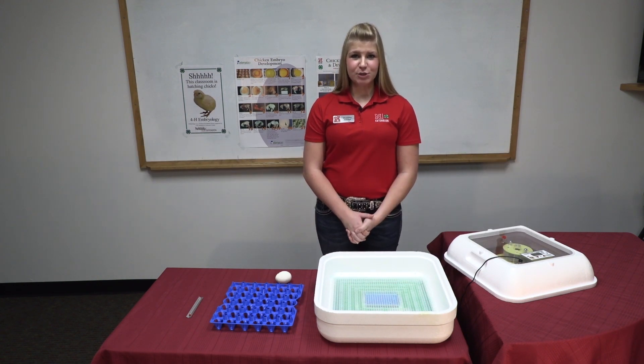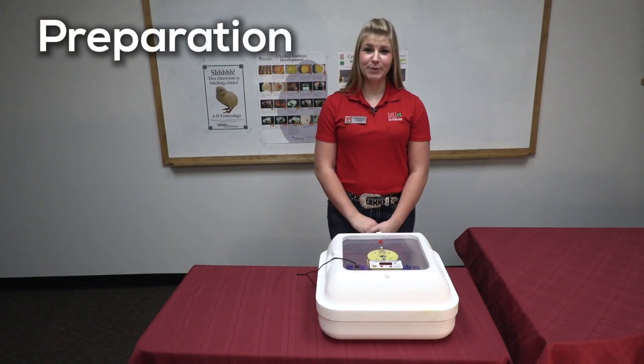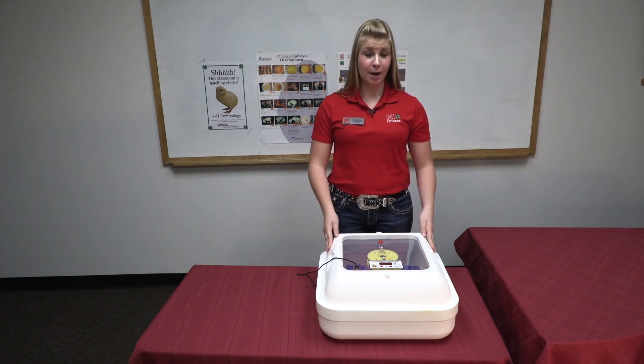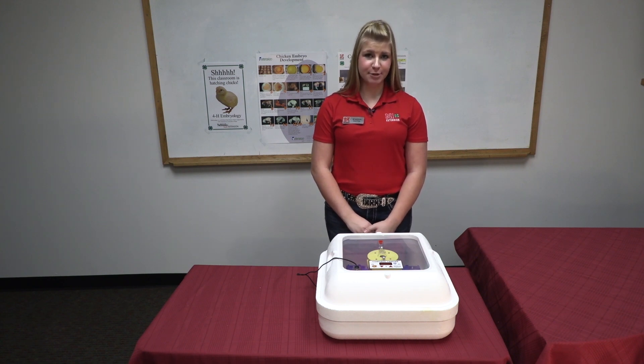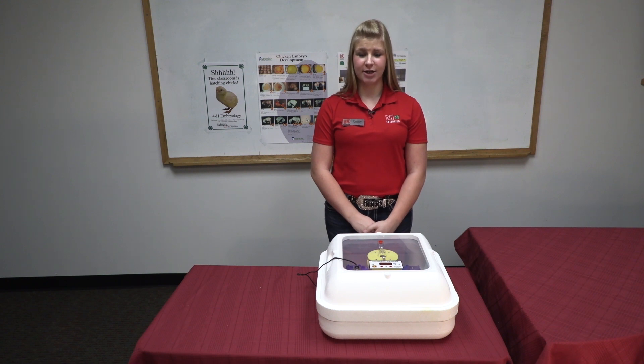It is important to allow 21 days or 3 weeks for your chickens to hatch. Two weeks prior to receiving your eggs, plug in your incubator to make sure it's running properly and that the temperature is correct. Unplug your incubator and plug it back in 24 hours before the delivery of your eggs to help build up temperature and humidity by filling up the troughs with water, as shown later in this video.